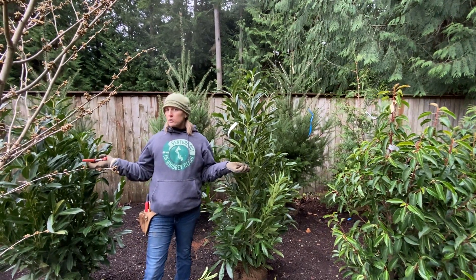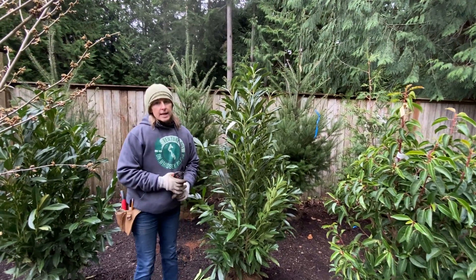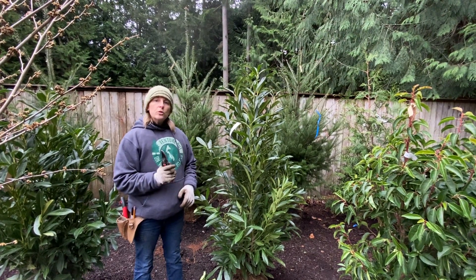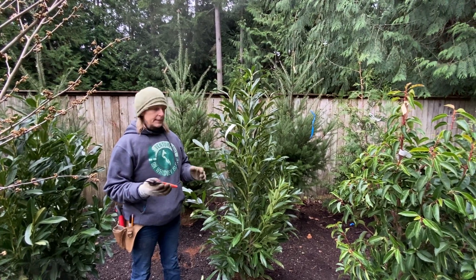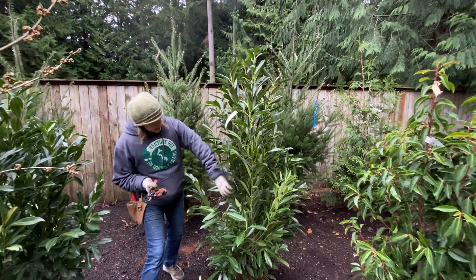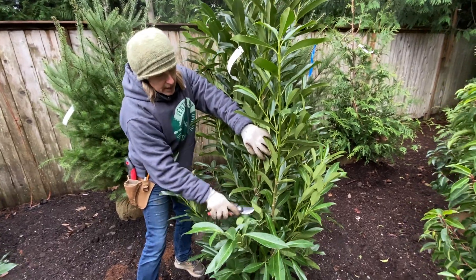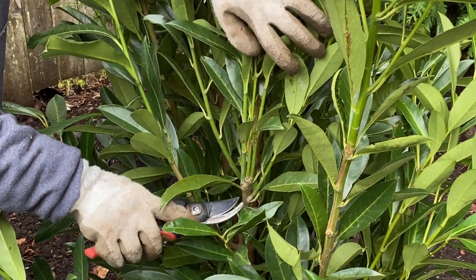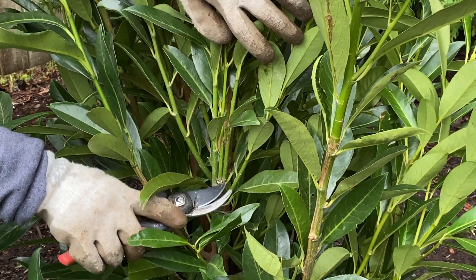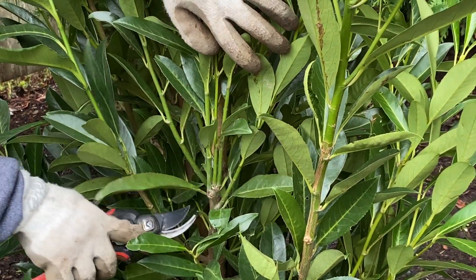We're in our laurel area because heading cuts are very useful when you are growing a hedge and you're looking to make the hedge grow more thickly. You can see here a cut was made in this area on this branch that triggered these nodes to grow and made this branch more thick.